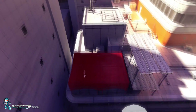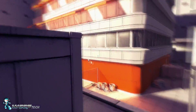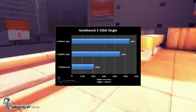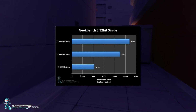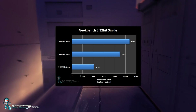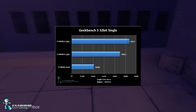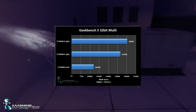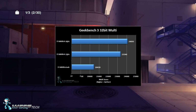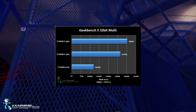Moving on to Geekbench, running the 32-bit version which tests integer performance. Single-core at stock we got 3418, 4.2 GHz got us 3902, and 4.4 GHz got us 4077. For multi-core we got 20,439 at stock, 23,340 at 4.2, and 24,093 at 4.4.